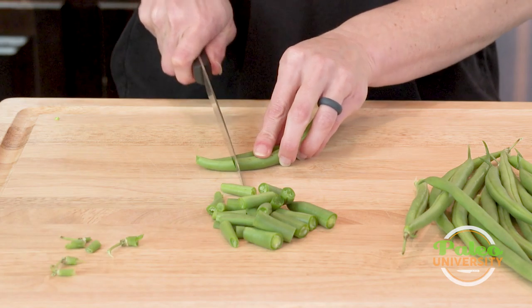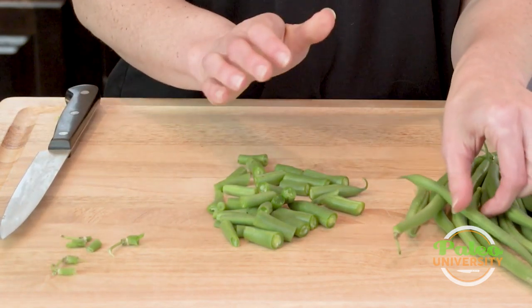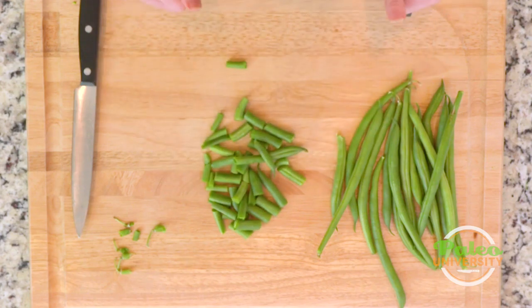Green beans are super simple, and honestly you don't even have to cut them like this. After you snap off the top, you can just snap it into pieces like that and it gets the job done either way. Super simple. Green beans.